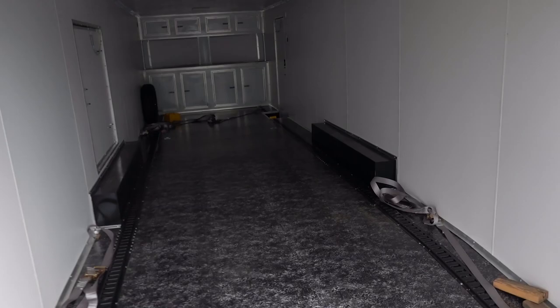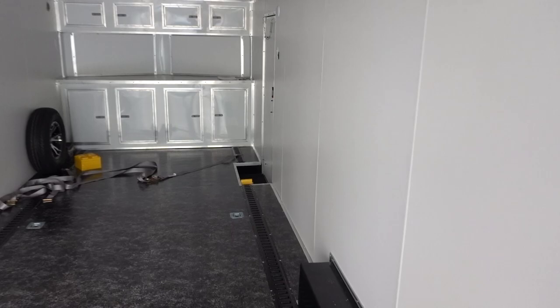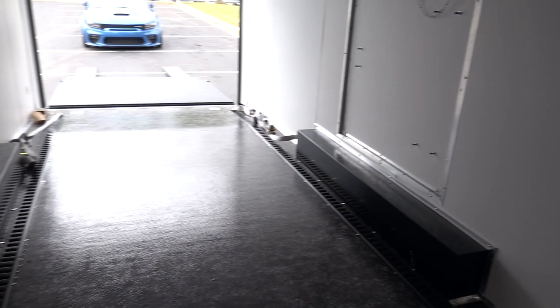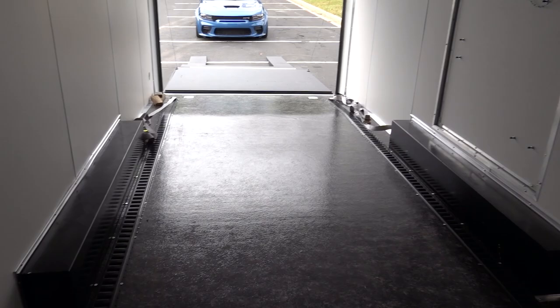I wanted to go through some of the mistakes I made ordering this trailer, because this is my first time ever buying a cargo trailer — race trailer, everyone calls it — and I made some mistakes. Obviously, there are just some things you're not going to see or you're going to miss, and that's what I did here.